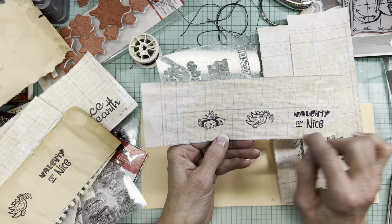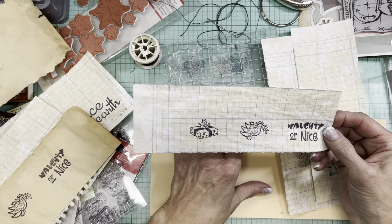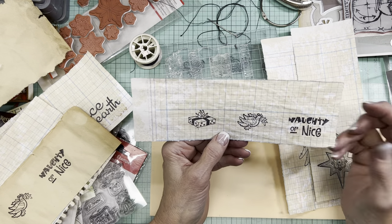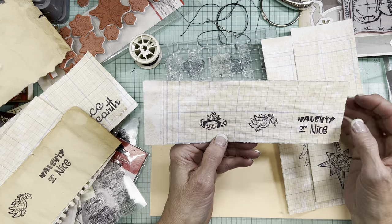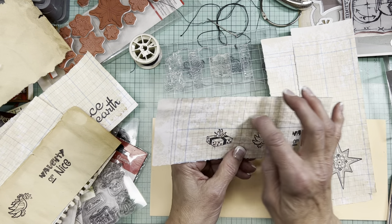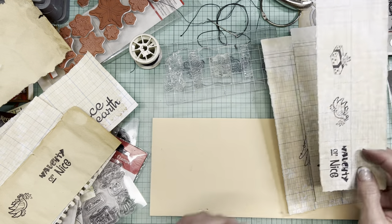I've learned not to be so cheap with the substrate, whether it's fabric or paper — leave enough room to actually separate them. I think there's enough room on top to do another row of small ones, and obviously there's room there too.